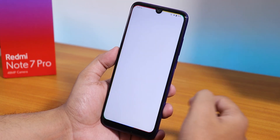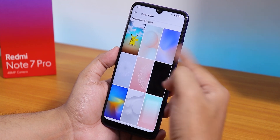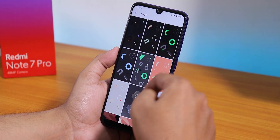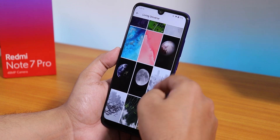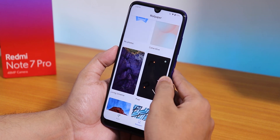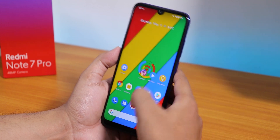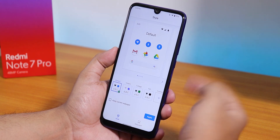Let me show you the stock wallpapers. In the Come Alive section there are many live wallpapers to choose from, including Pixel live wallpapers. Inside Living Universe you can download wallpapers from many options available by default. GApps are pre-included in the ROM build itself, so you don't need to flash them separately.